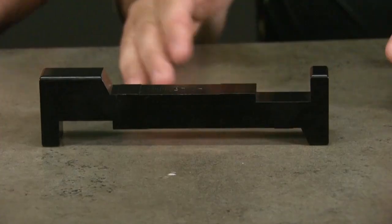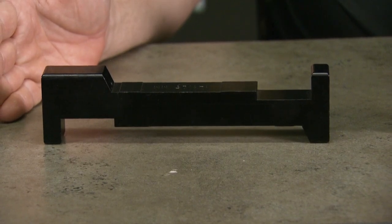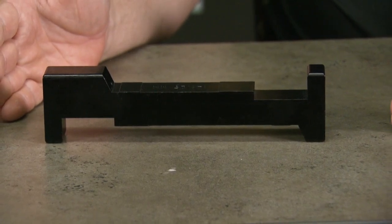This NROI tip will cover gauging magazines. This is the official USPSA magazine gauge manufactured by Evolution Gunworks, or EGW.